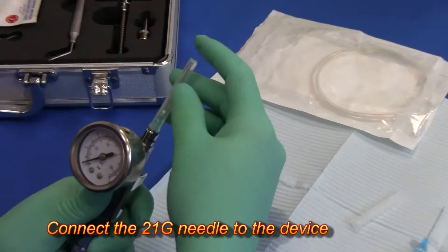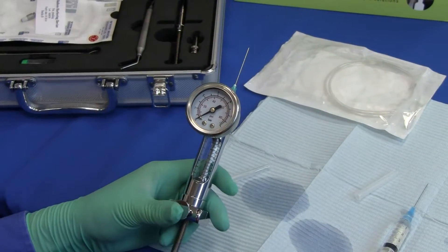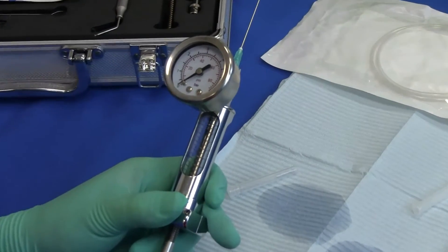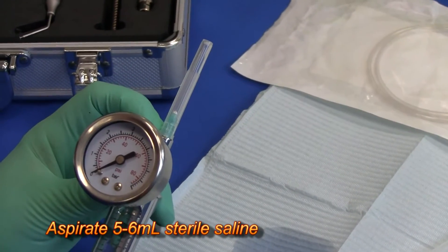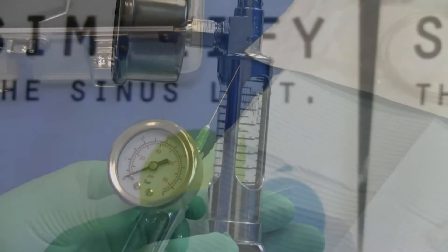Next, attach the 21-gauge needle to the end of the miambi. Use the quick release button to push the internal rod all the way to the top of the end deflator. Aspirate 5 to 6 milliliters of sterile saline, then remove the needle.